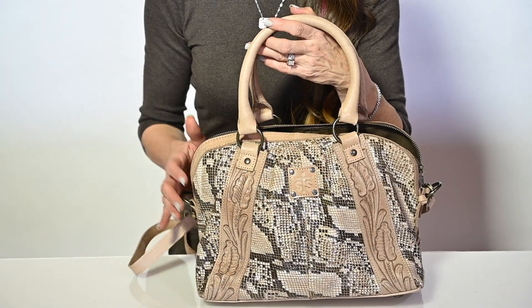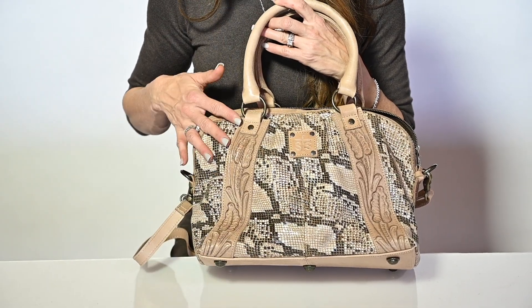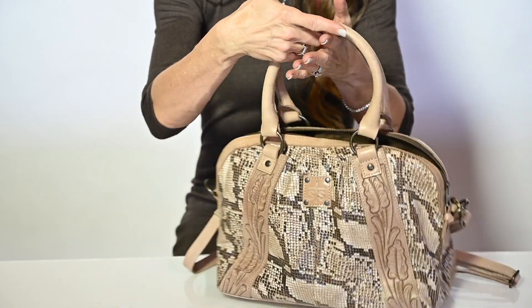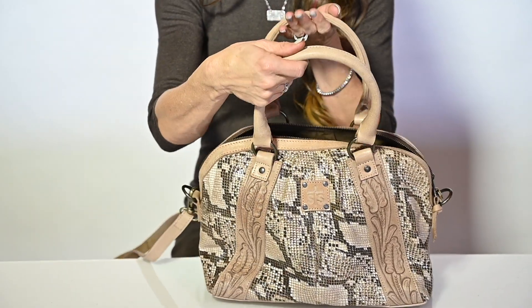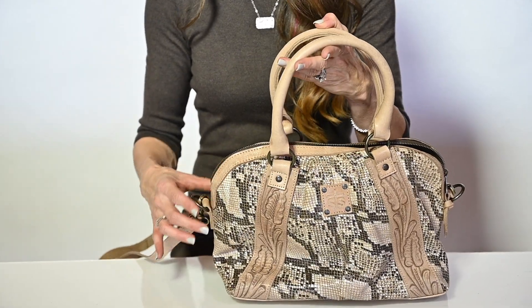Hi, I'm Jennifer Smith with STS Ranchwear, and this is the Stella Sansa Satchel. Such a fun and functional design with snakeskin print on the sides and full-grain taupe leather for the detailing and all the handles. The shoulder strap is an adjustable shoulder strap, with rolled handles for a good hand grip. This leather is throughout.